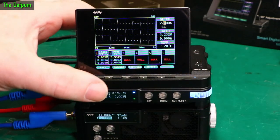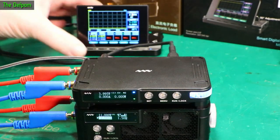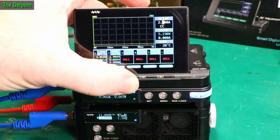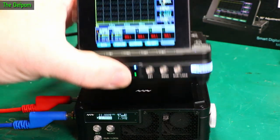Now, although I've got these things stacked on top of each other, this could be somewhere else. I could have this at the back of the bench, or these could be on a shelf and this screen could be right in front of you. You could use the controls on this because it is wireless - it uses Wi-Fi. So you don't need to actually have them stacked on top of each other.